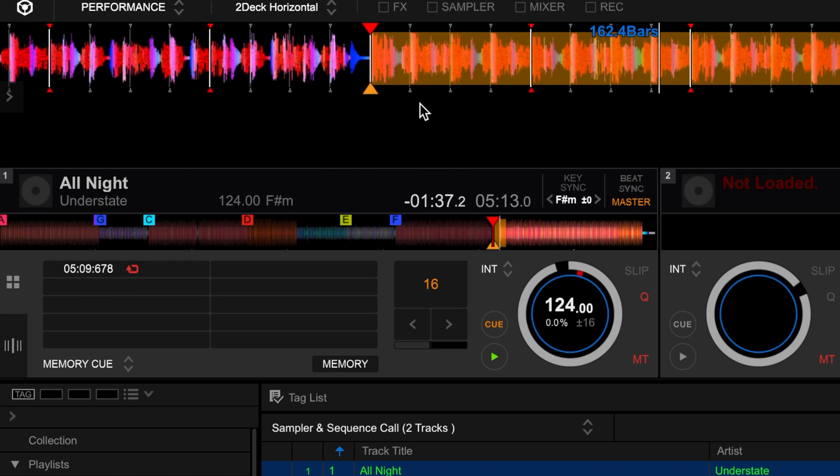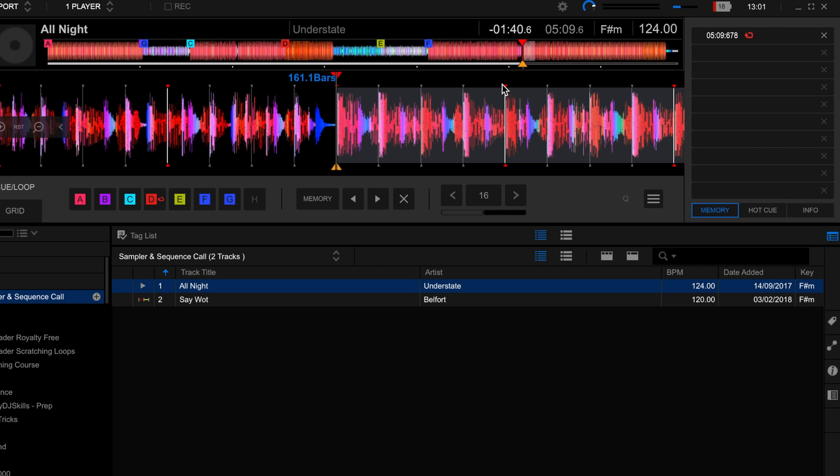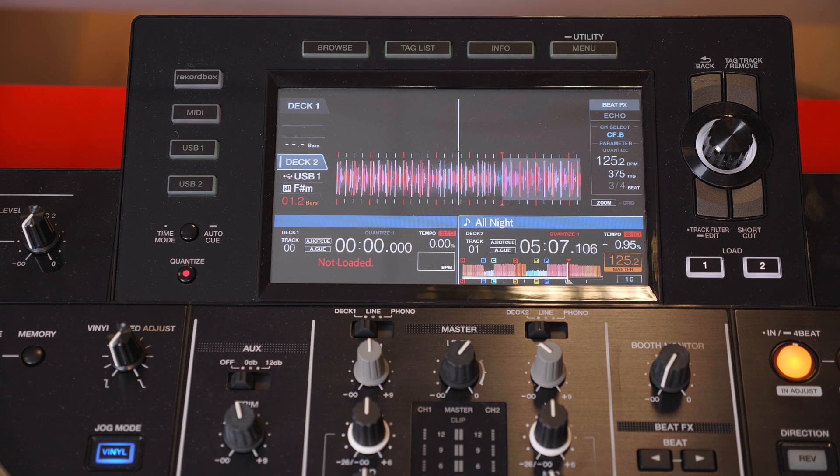This works exactly the same in Rekordbox export mode, which then transfers onto something like the XDJ-RX2 or onto CDJs.